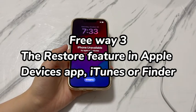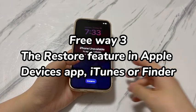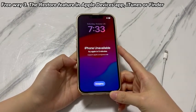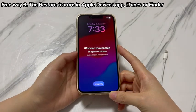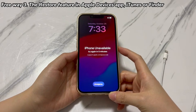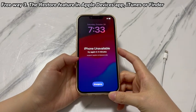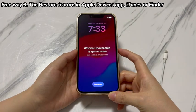Free Way 3: The restore feature in Apple Devices app, iTunes, or Finder. Apple Devices app, iTunes, and Finder are all Apple official tools designed for users to handle data management, software update, system restore, and so on. When you forget the iPhone XR passcode and can't remember the Apple ID password either, any of them can save your life. They are free to install and use, so you can unlock the iPhone XR passcode without having to pay. To attempt this, here are the steps.